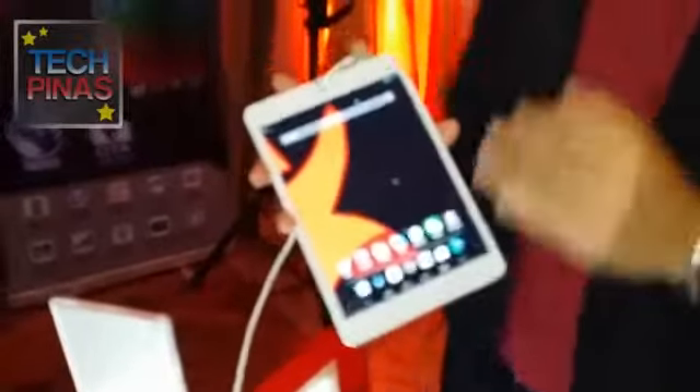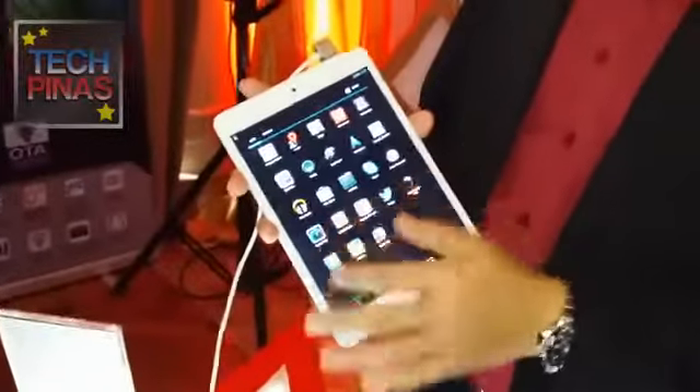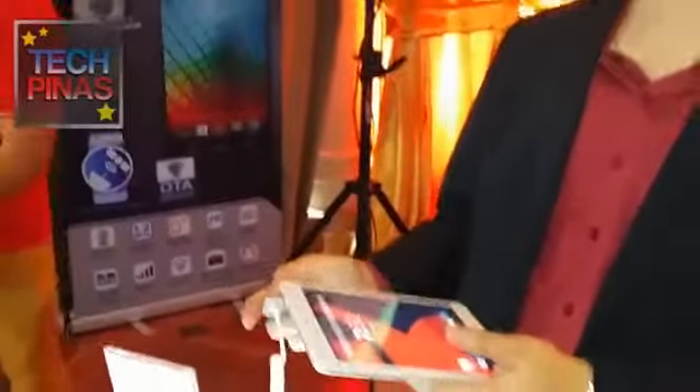Hi guys, this is the Engage 8 Quad. This will be our first quad-core powered tablet. It's got a 1 GHz processor — it's Allwinner, not MediaTek. So it's an Allwinner quad-core processor with 1 GB of RAM.